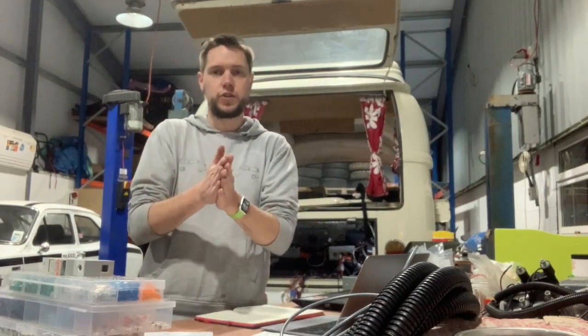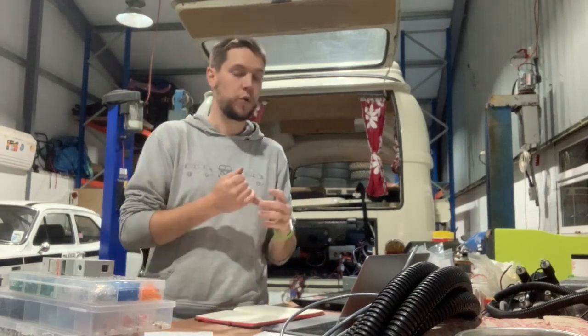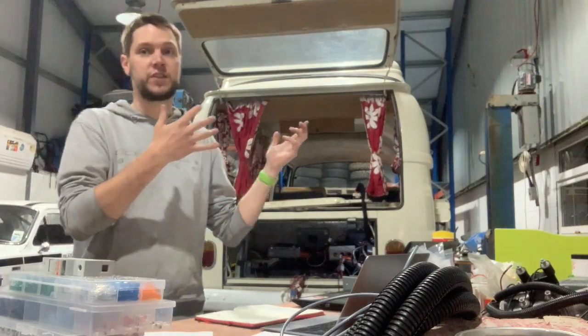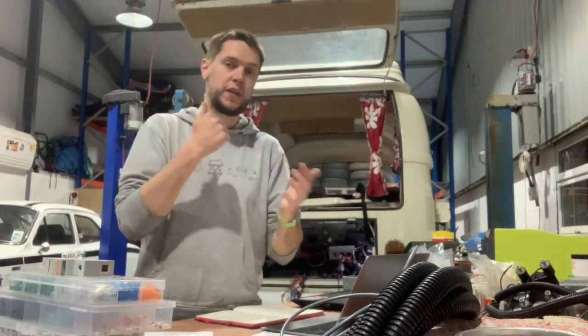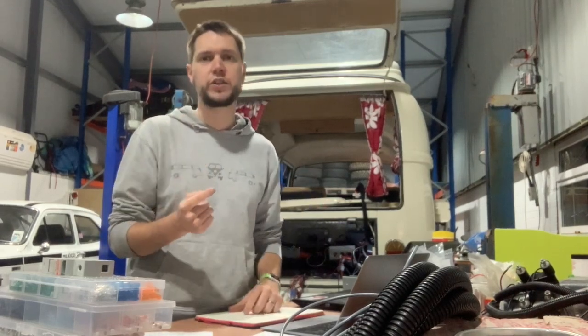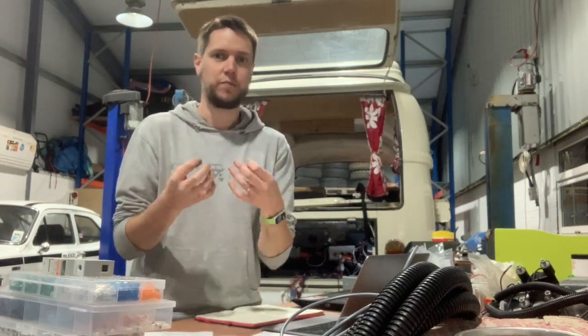Today I wanted to talk to you specifically about working through a particular issue that we've got. We have a problem. This is our conversion, the one that I'm currently working on. This is a classic VW campervan, 1971, so an early bay, and it's been converted basically using the entire insides of a Tesla Model S.